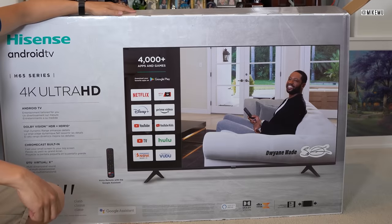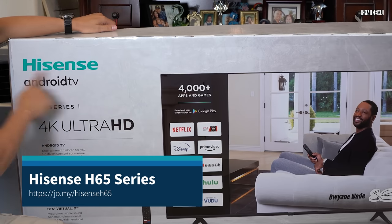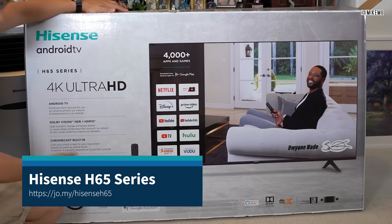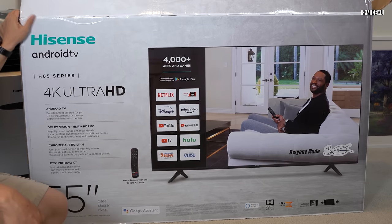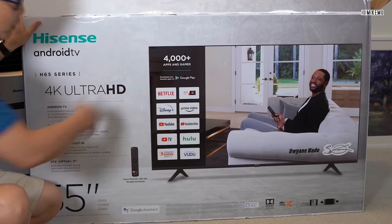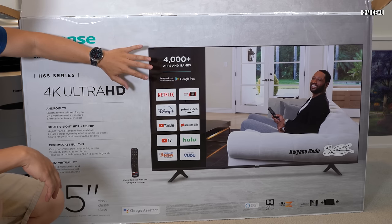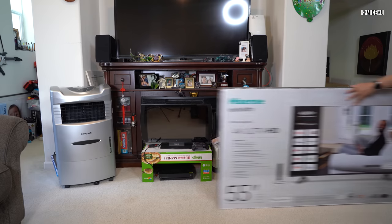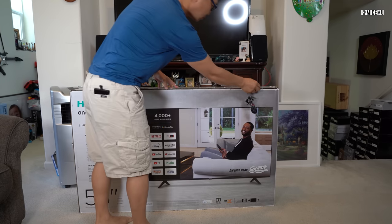What's up, guys? Mike Mu here. This is another video — we're doing an unboxing of a second bedroom TV. This is the Hisense Android TV H65 Series 4K Ultra HD. The difference between this one and the other Hisense video I did is that this one runs specifically on Android TV, which opens it up to a lot of applications — 4,000 plus apps and games. There are some pros and cons about that, but the pros definitely outweigh the cons. We're going to unbox this TV and do a quick setup showing you some of the features.